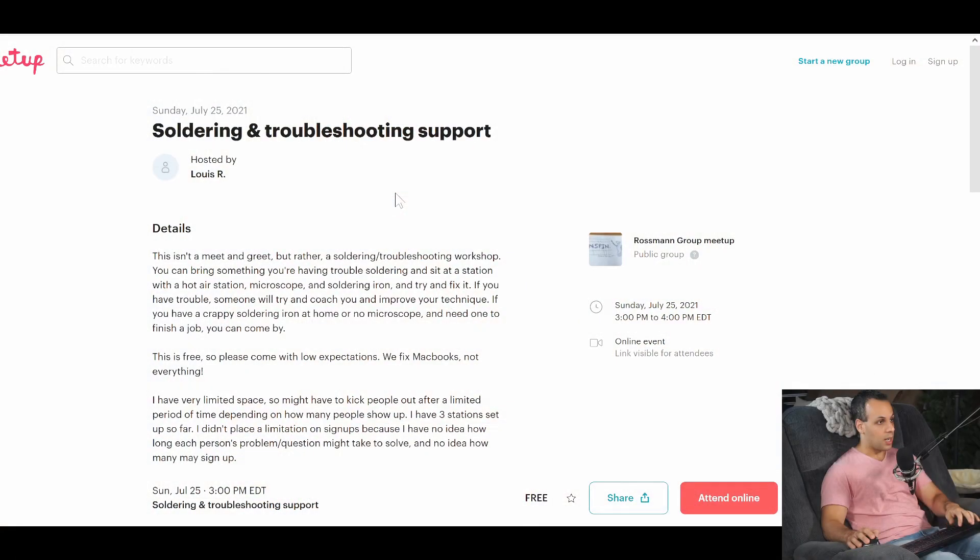I'm looking to set up a workshop for people who want to bring in things and be able to use some soldering equipment, maybe have some questions on their soldering or their technique. And I wanted to announce that today. I'm using meetup.com for this. You can see that I have a soldering and troubleshooting support session hosted by Lewis R. on Sunday — that's tomorrow from 3 to 4 p.m.